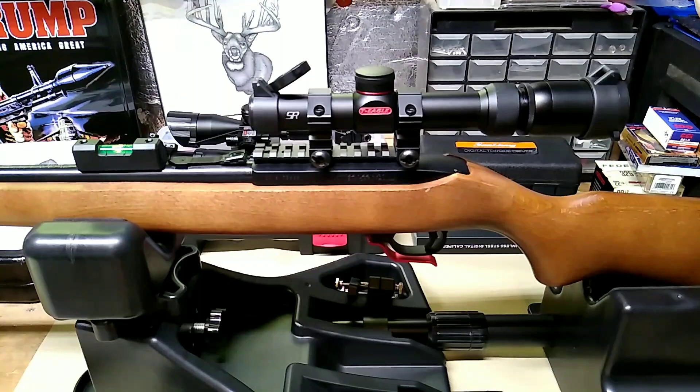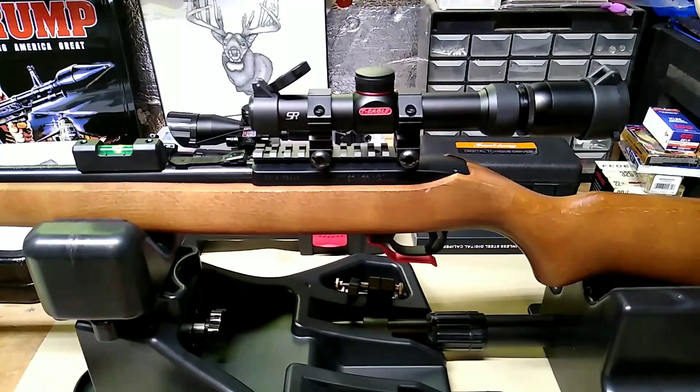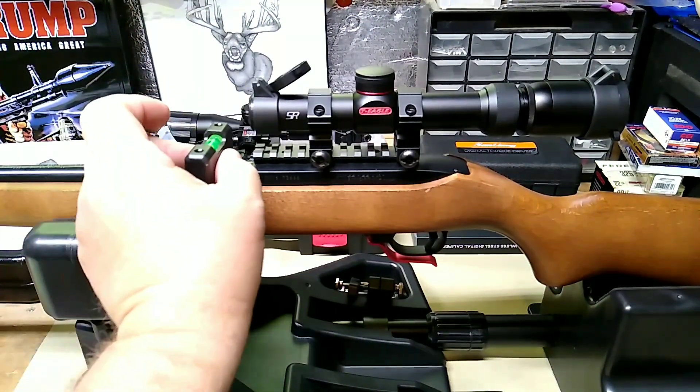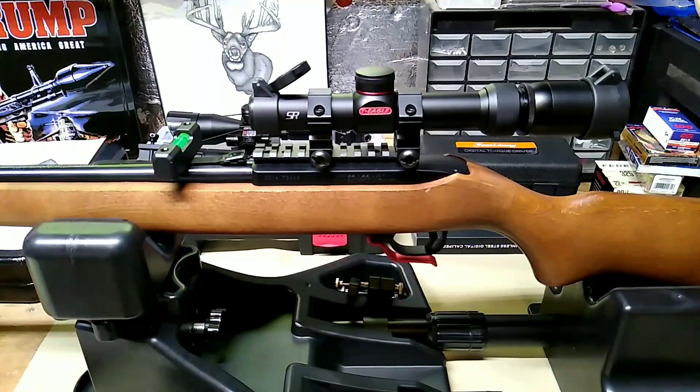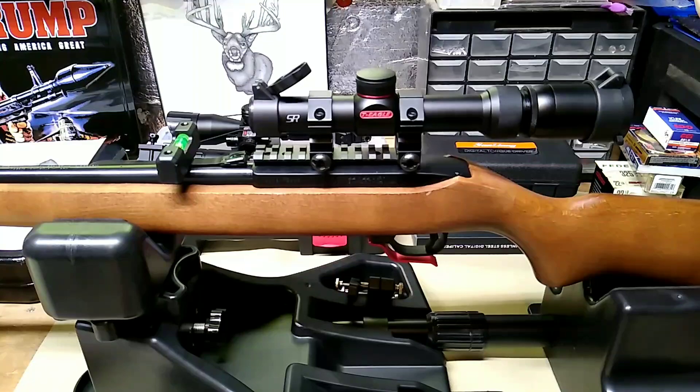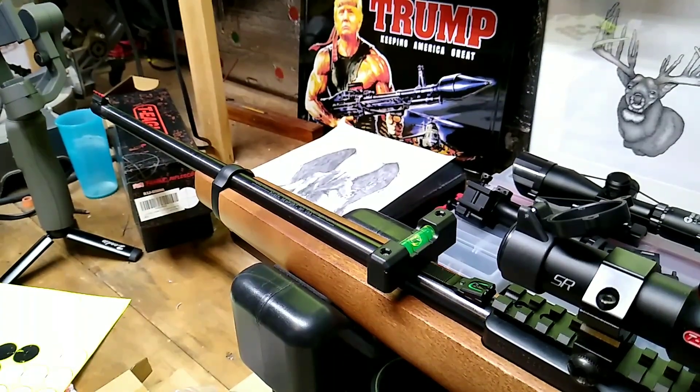That's not a given that it has to be leveled this way, but it's a good thing to do if you're going to go through this process — you might as well do it all the way. Normally you'd want to level across your base, but since I already have the scope mounted I'm going to put it across the front sight. It looks like we have our rifle pretty level across the base, so now we're going to take our barrel level and slide it over the barrel.